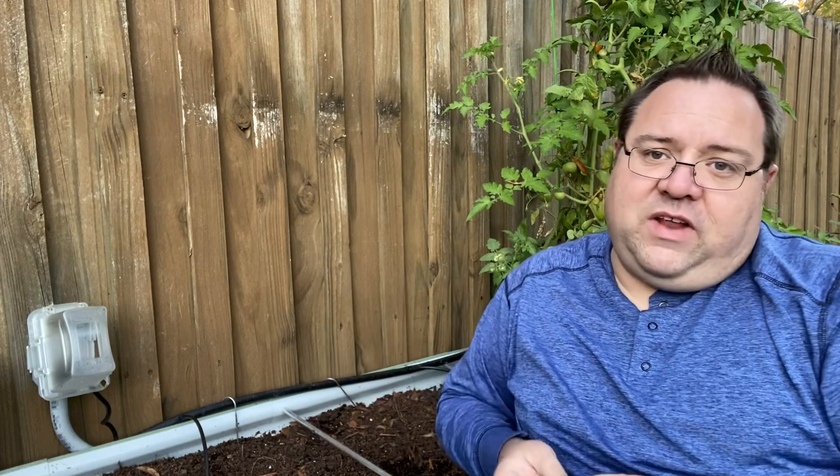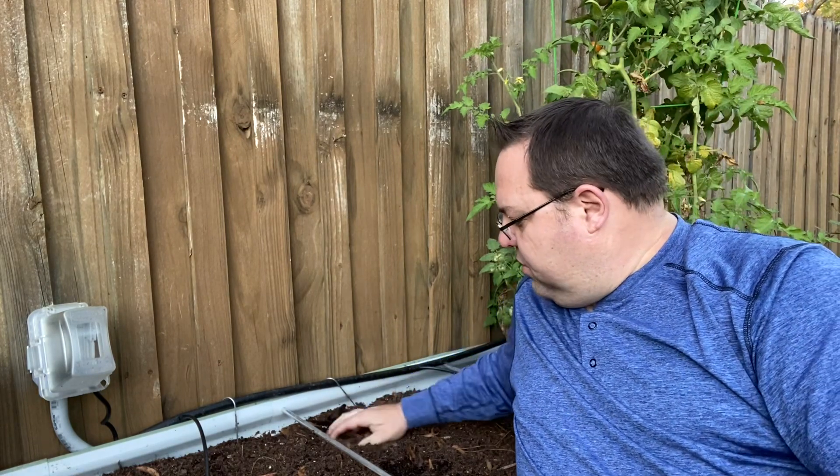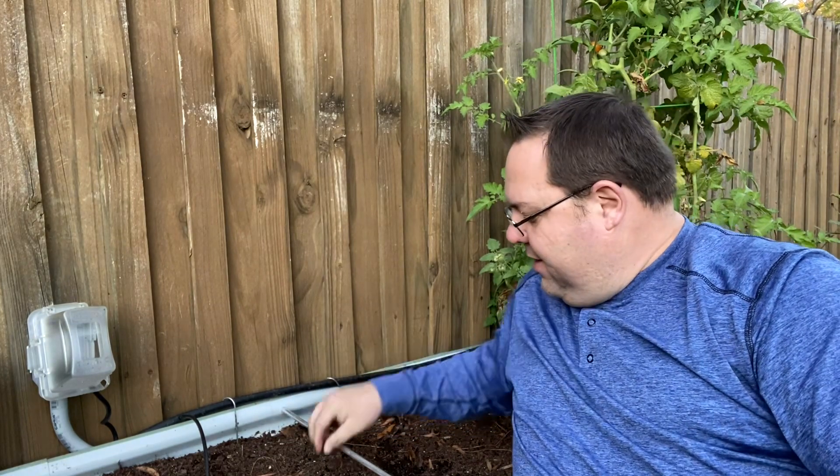So we talked about how to orient the garlic clove: root end down, pointy growth end up. Now this is nice, rich, very loose, fluffy soil. So all I have to do is take it and poke it down about three to four inches, right down in there. And then I'm just going to keep doing that all the way around the bed.